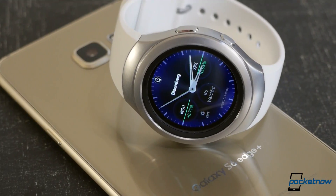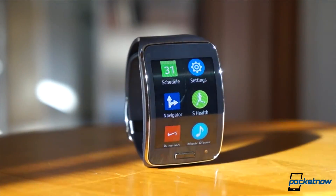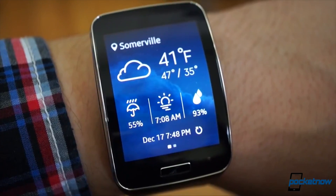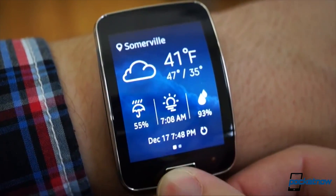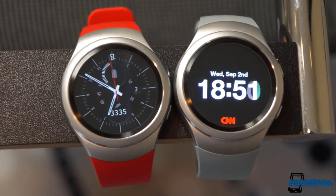Samsung deserves a lot of credit — first, for being willing to strike off on its own direction with the design, and second, for being willing to abandon its previous design language. While 2014's Gear S was a cumbersome cuff, the Gear S2 is actually quite attractive. More than that, it's innovative.